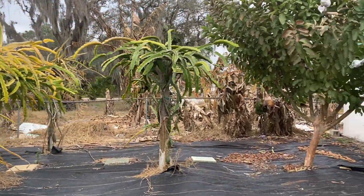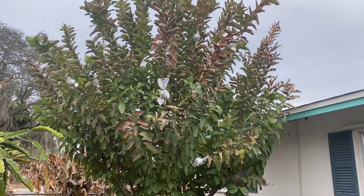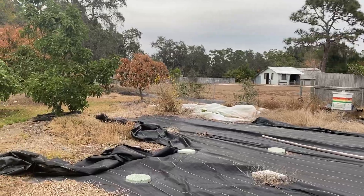Our guava — the bottom is good, the air layers have good roots on them, but the top did get cold. The cold did kill off a lot of the weeds, which has been nice.